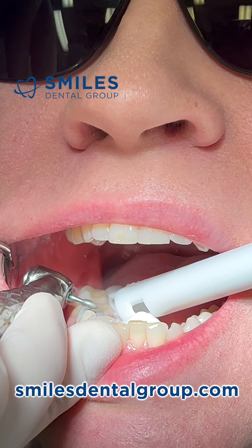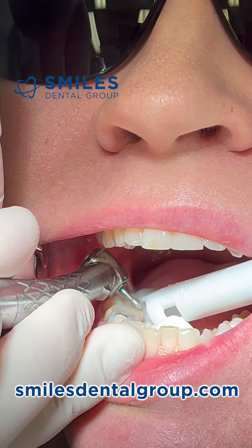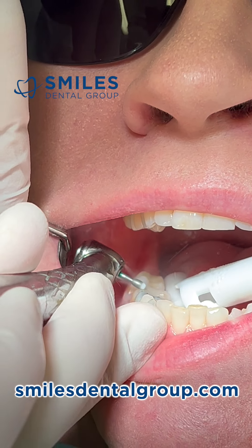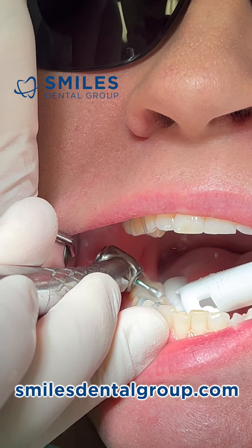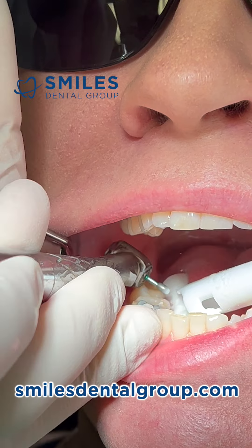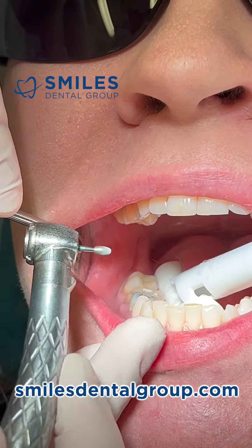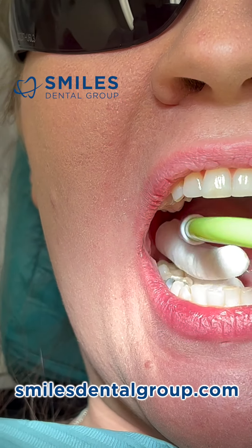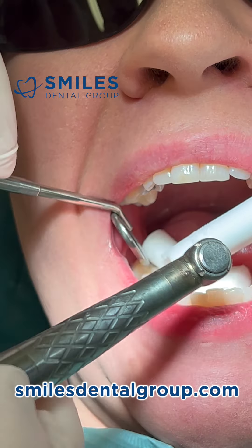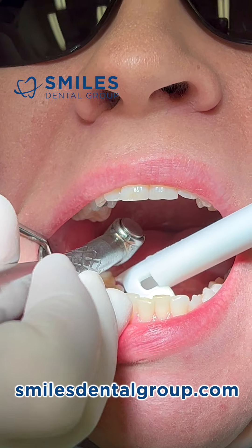I've already started preparing the occlusal reduction. We're using an egg-shaped coarse diamond, and this is what I typically do first — just the occlusal reduction. I'm not in the habit of using depth cuts. The crown preparation will be done with just two burrs: the egg-shaped diamond and a shoulder diamond, about one millimeter wide.